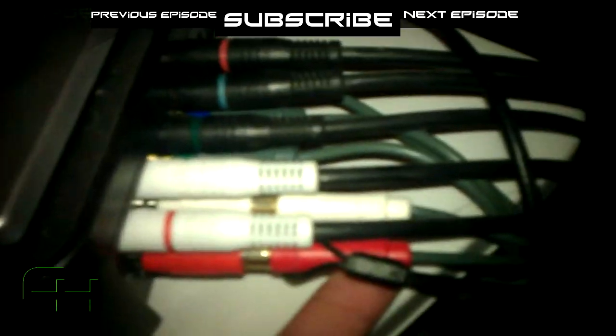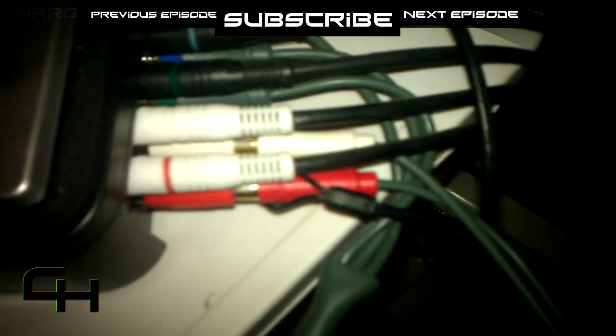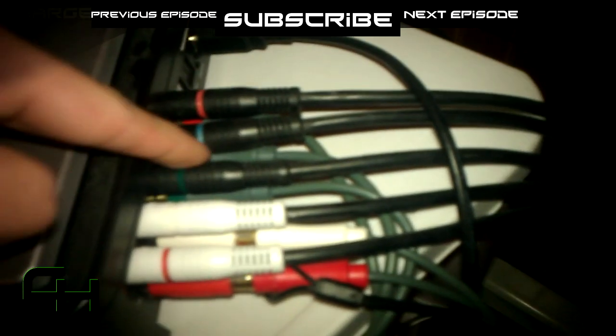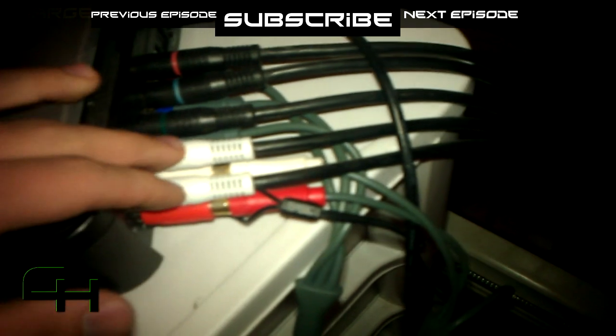The cables on the bottom are the component cables from the Xbox. On your component cable, you should have a splitter. On the right, there should be three cables: a yellow, a red, and a white. You plug the red and the white in there, and the yellow you just let hang to the side. On the other side, you have three more — green, blue, and red — and you plug those in on the bottom where the green, blue, and red ports are. So basically, you have the audios over here and the videos over here.